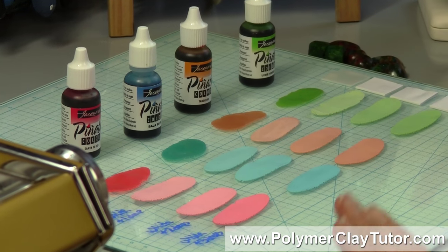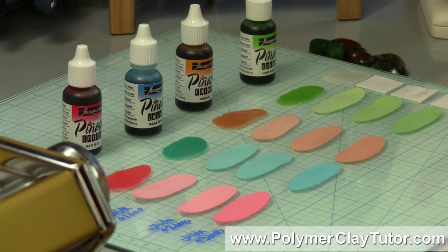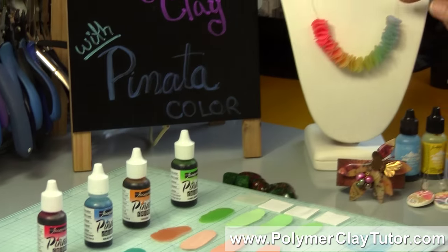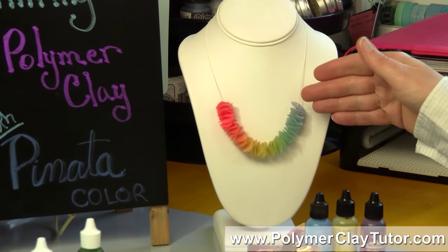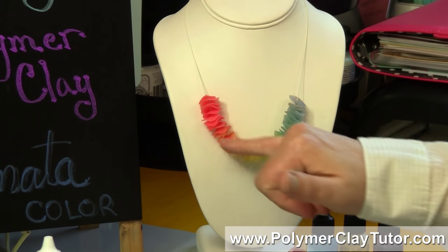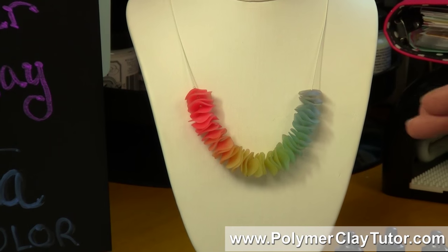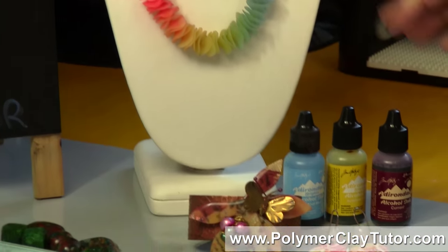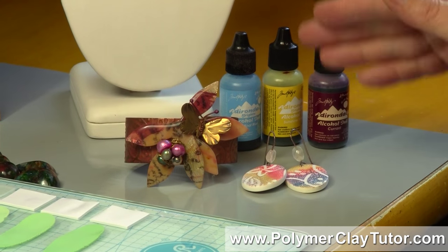Now, we've been using alcohol inks in polymer clay for years. In fact, I've got a tutorial that I did years ago, back in 2012, called the Frosted Rainbow Flower Beads Tutorial, and I used alcohol inks to tint translucent clay there — I actually used Adirondack Inks at the time — and I have a few other samples here of projects that I've done using alcohol inks.